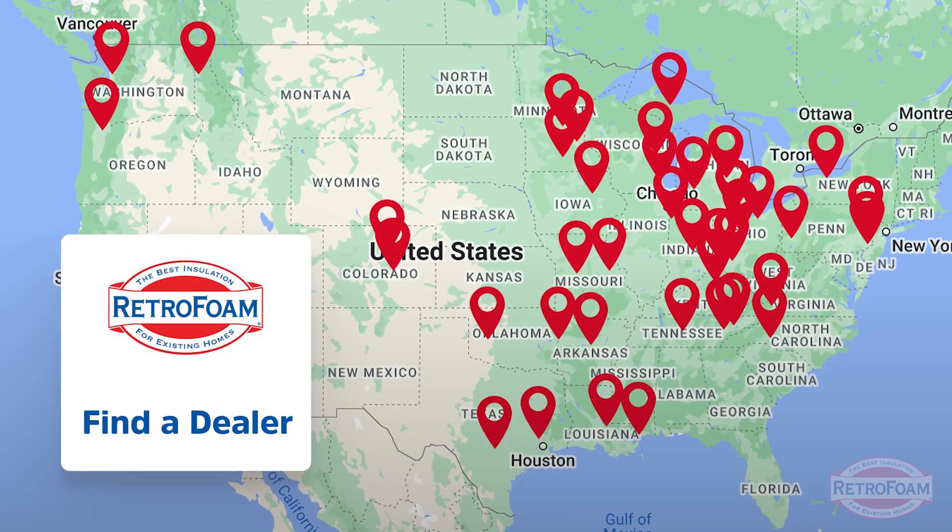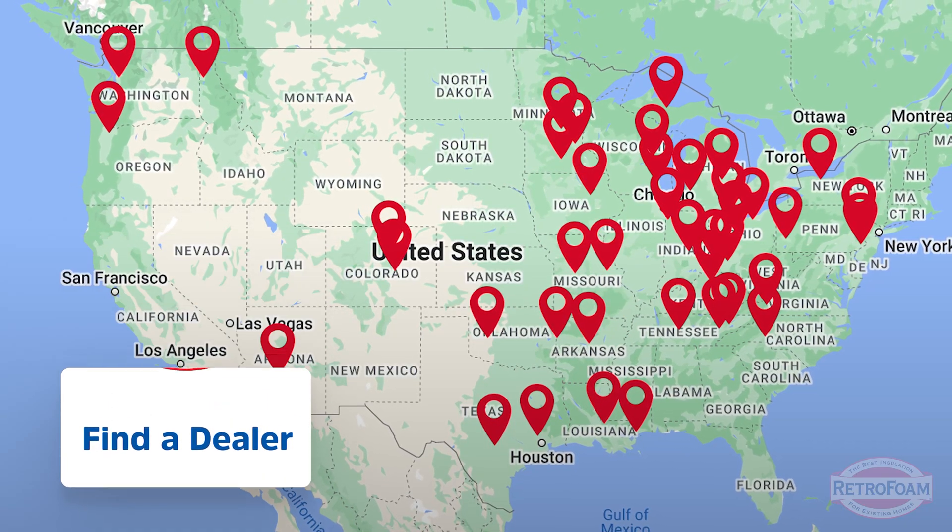If you think this could help you with your pole barn, go to our link below and visit our find-a-dealer page to see if your local RetroFoam dealer can help you. This is the Professor Foam, reminding you that building is a science.